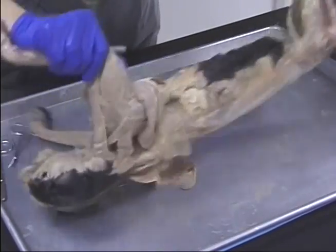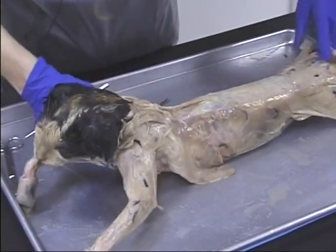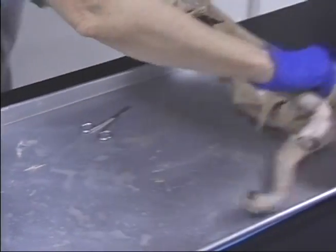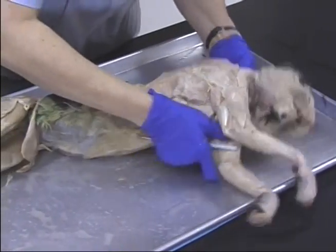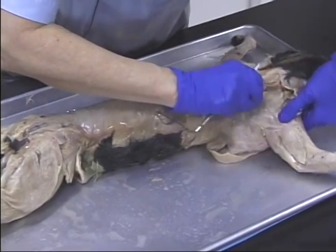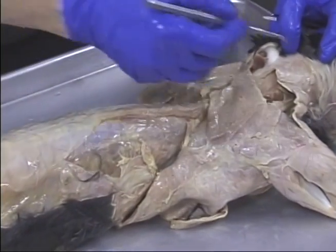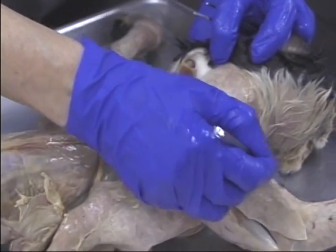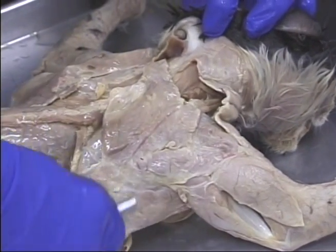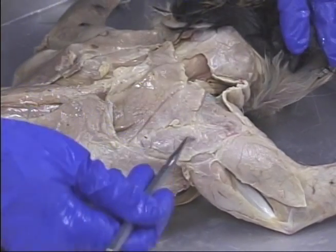Let's turn over to the other side. When we turn over and turn it around so you can see better, we can see here we have the clavotrapezius, here we have the clavodeltoid, here we have the acromiotrapezius, acromiodeltoid, here we have the spinotrapezius, and there's your spinodeltoid.